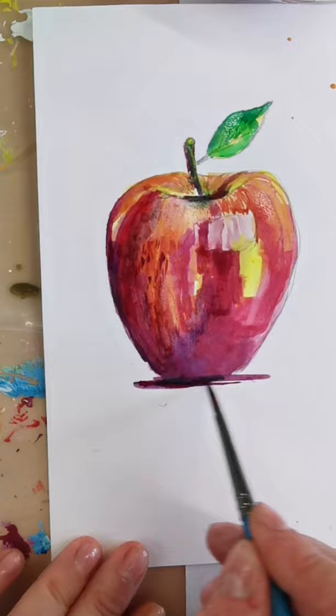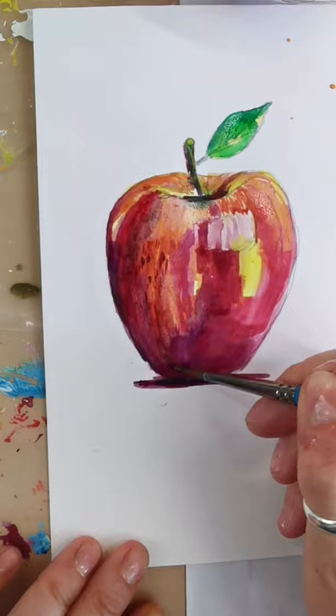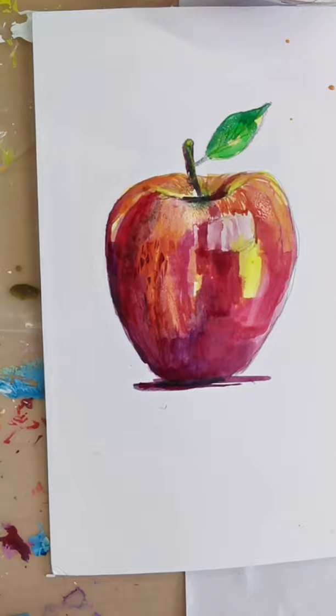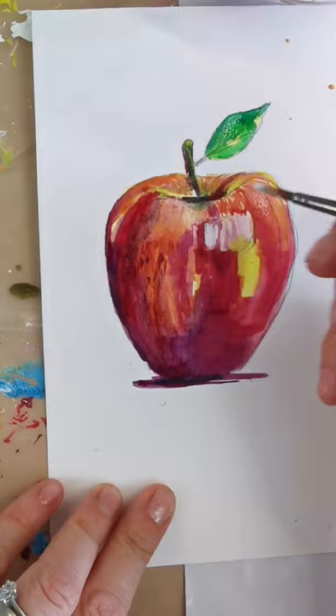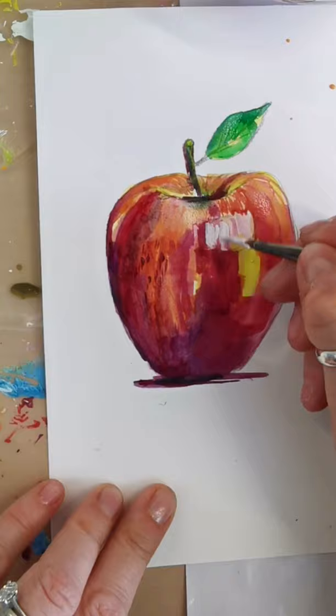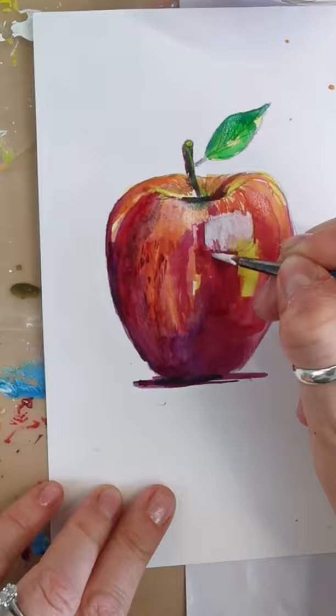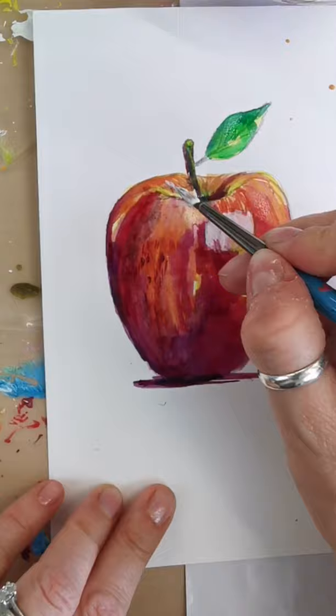So that is the basic of how you can use the wet-in-wet technique, and you can carry on building this up — that's just to give you an idea. If you want to go over the top, you can bring in some white. If you want to bring out some of these highlights a little bit more, you could do a little wash with some white and then go in with some of these highlights. That's the beauty with acrylic — you can go over the top if you want to.